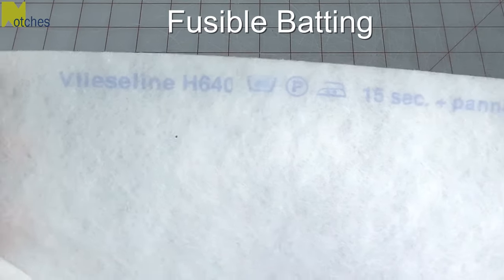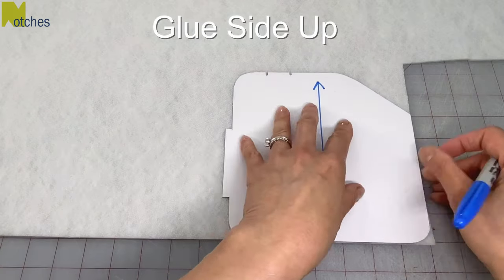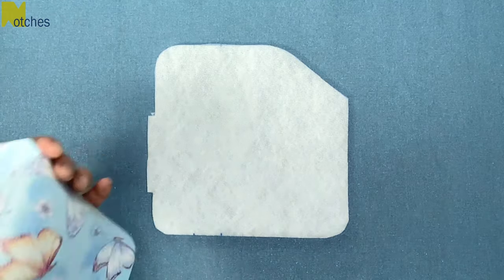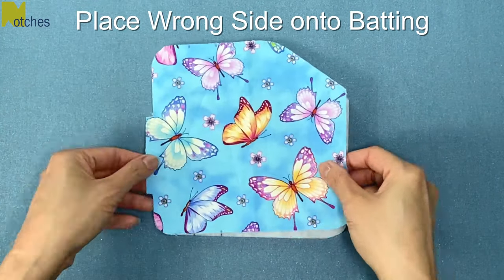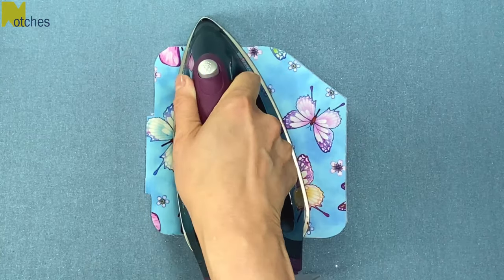You'll also need fusible batting with the glue dots on one side. With the pattern right side up, cut one out with the glue dots facing you. Then place the wrong side of the main fabric onto the batting, matching all the edges, and press together without using any steam.